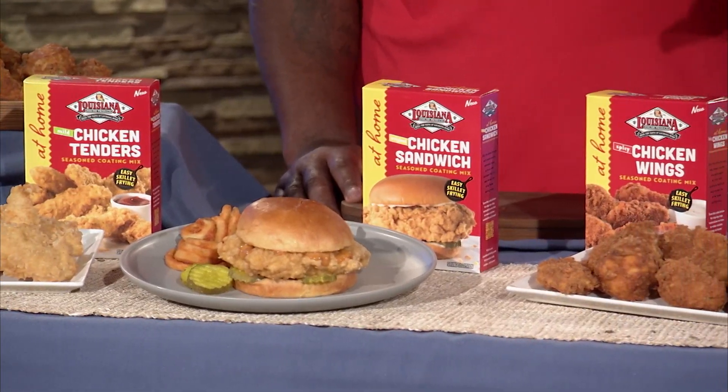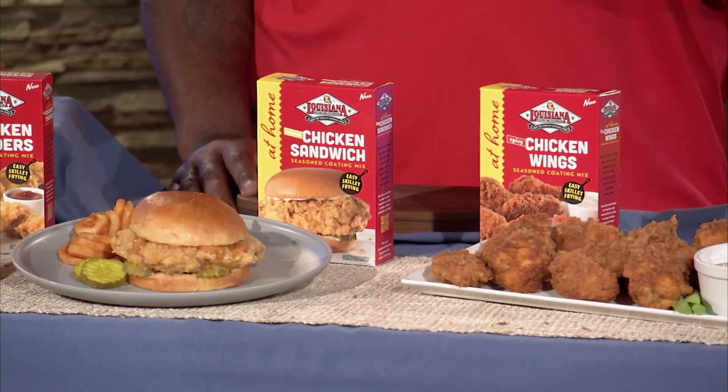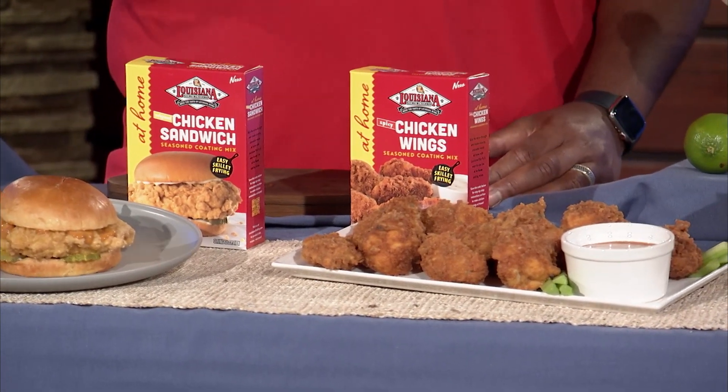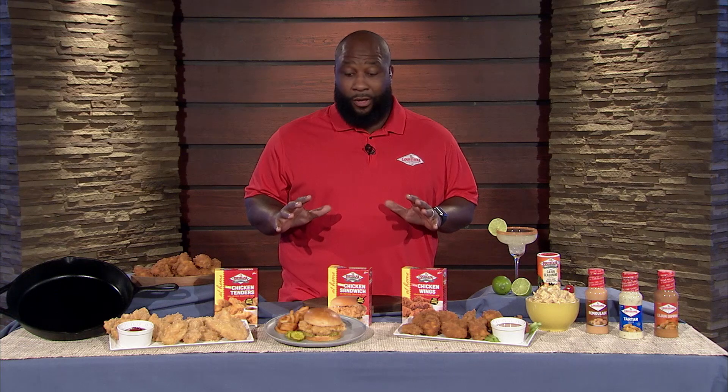Now these are my favorite. That's why I slowed down and paused a little bit on the wings because I make them spicy. And guess what you can do? You can skip the drive-through. We done made this easy for y'all.